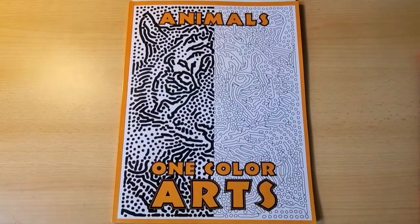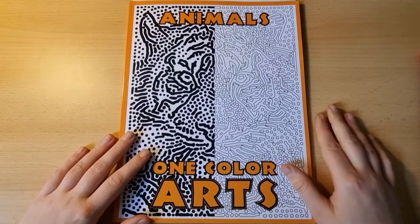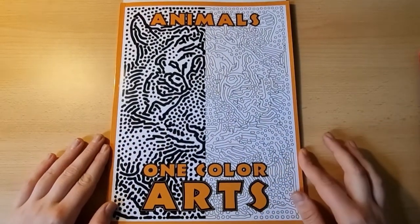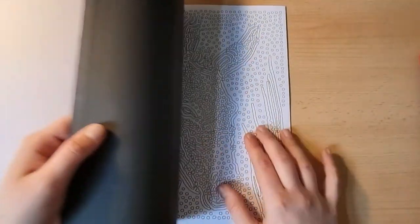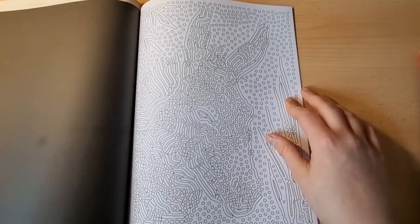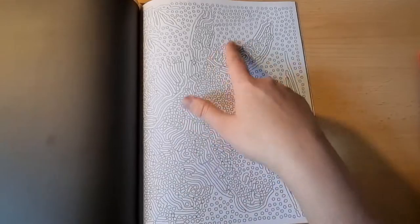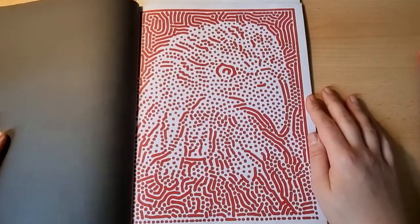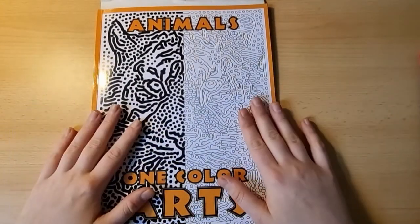Next I'll show a few color by number and one-color coloring books. One company that comes to mind is Sun Life Drawing. Their books are very inexpensive and they have a wide variety of color by number, non-color by number, and one-color coloring books. This Animals one-color art book, for example, contains pictures with lines and dots — you can use one color, or multiple colors if you want the animal in a different color than the background. It's something simple, something quick, and you get very beautiful pictures out of it.